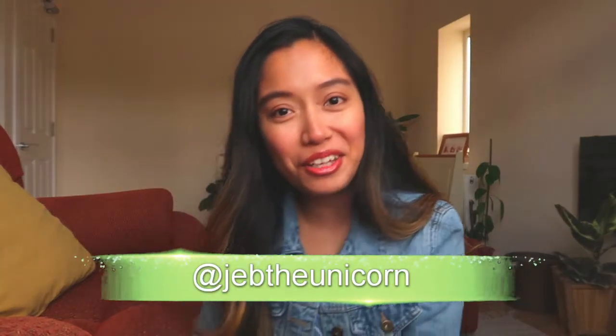Hello again everyone and welcome back to my channel! Today is such an exciting day because we are going strawberry picking, and afterwards I'm gonna try and make it into a homemade strawberry jam, so keep watching!